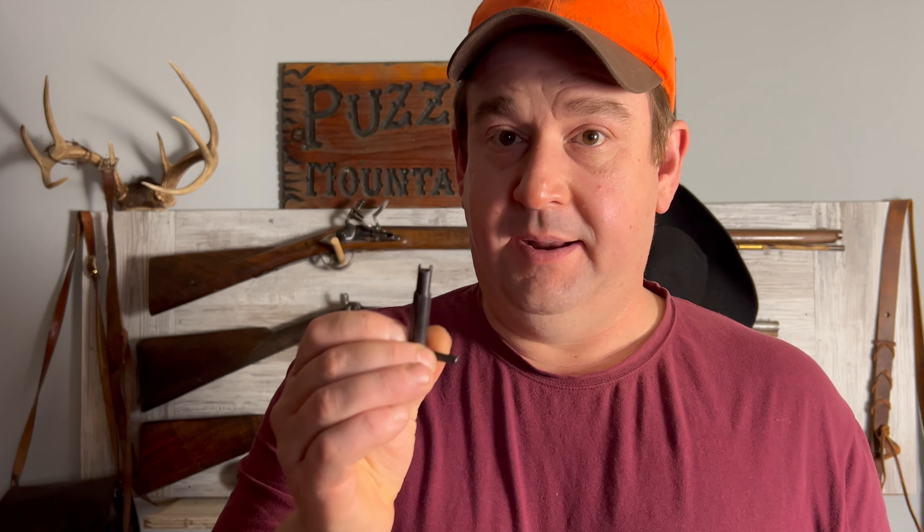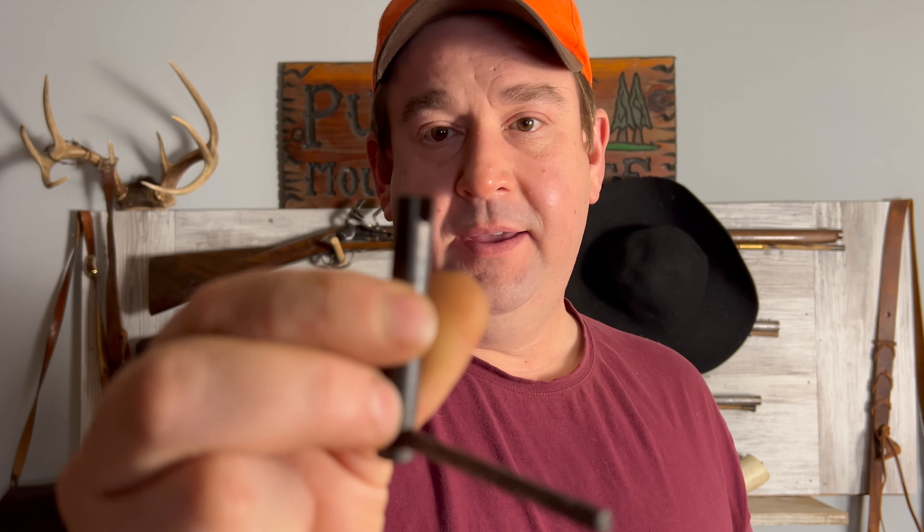When cleaning your rifle, shotgun, or revolver, you should always remove your nipples. One of the things you really need is a nipple wrench. If you have revolvers, you need a revolver wrench — they're slightly smaller. For long arms with number 11 caps, the wrench is a little longer, and musket caps have a completely different size as well. This is just a collapsible one I keep in my bag. You need one for each type. So if you're going to upgrade your long arm to a musket cap, which is much better for hunting in my opinion, you really need to get a different wrench for that as well.